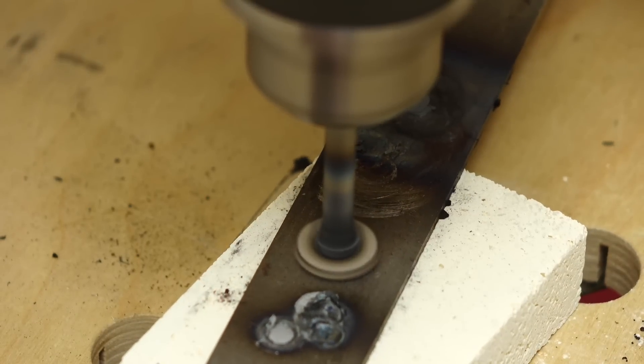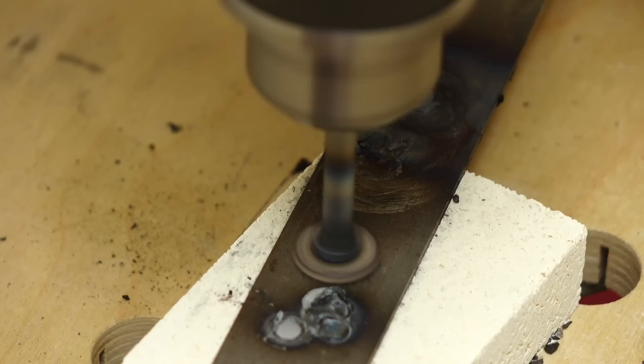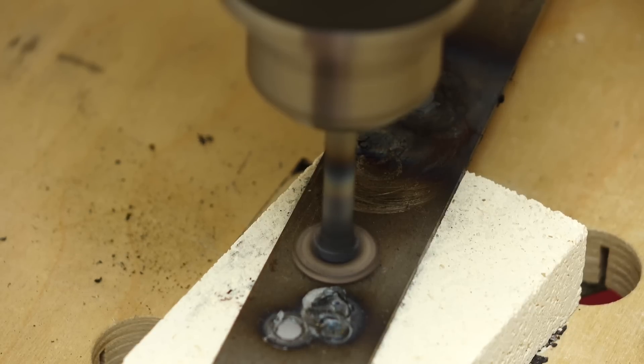The wood burning up is filling up my workshop — the smoke is unacceptable. So what I've done is I've taken a piece of insulated firebrick and I'm going to try that.